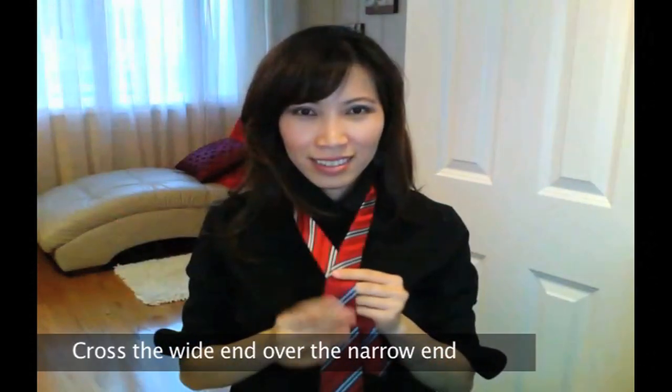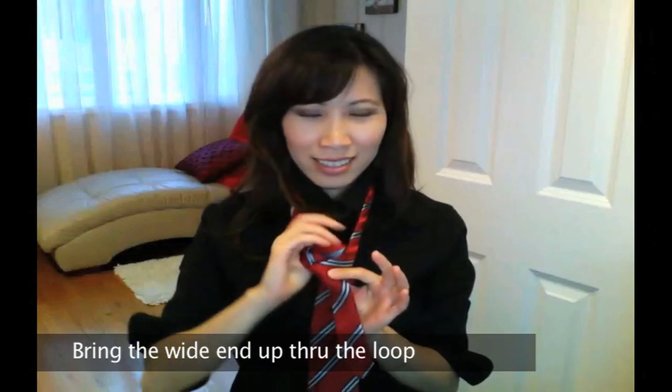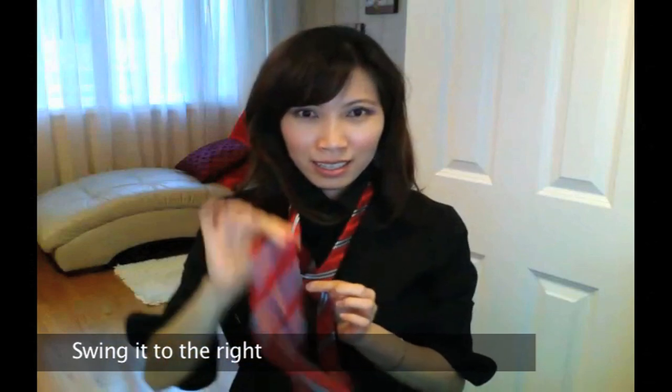Grab the two pieces, cross the wide end over the narrow end. Bring the wide end up through the loop around the neck, then swing it to the right.